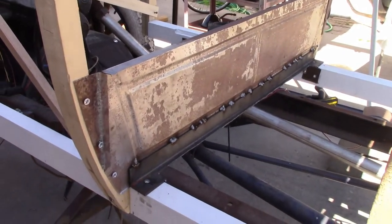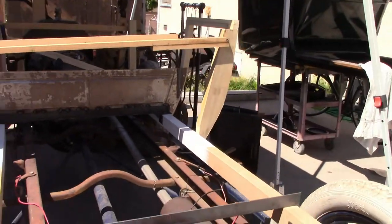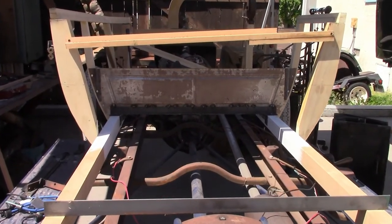That's looking pretty good. I'm going to take it back off and weld it some more later. And now I'm going to take the rear posts off, and now that I know where the seat frame is going to go, I'm going to trim the posts down to their proper thickness.